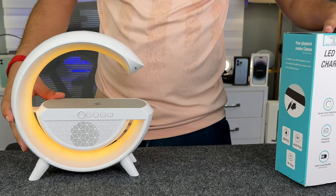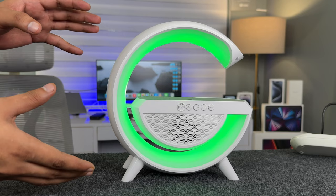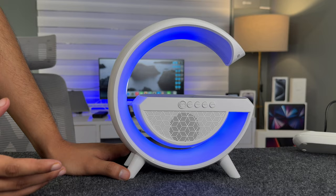So guys, that was the box inside. And now the main product — this is how it looks like. Build and design: first of all, there is a plastic material here. It's not so steady, but it has a finish. And here the lights look pretty cool.